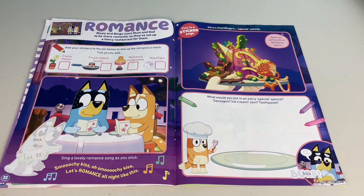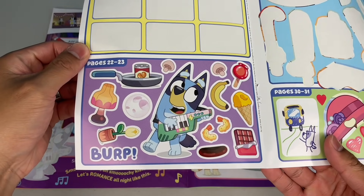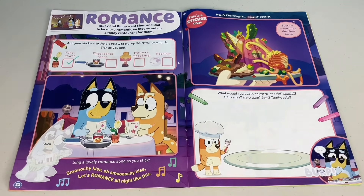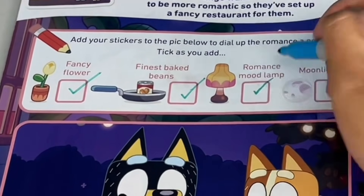Romance! Bluey and Bingo want mum and dad to be more romantic, so they've set up a fancy restaurant for them. This is a sticker page - add your stickers to the pic below to dial up the romance a notch. Tick as you add. Okay, we have our stickers. First one, we have a fancy flower - that's romantic. Next, we got some beans. Tick. And a lamp - ooh, that's romantic.